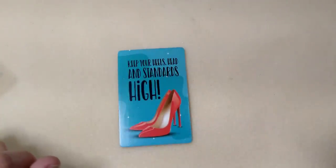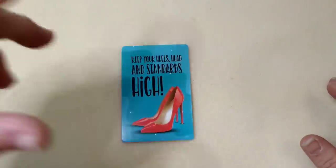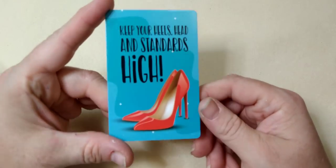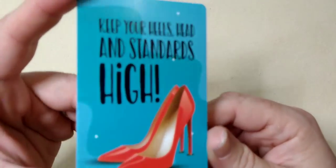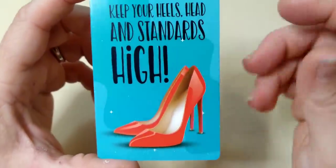Hello everybody, it's Wendy and today we are going to be working with Sam's Bead Box from May 2022. We're going to make a necklace and possibly a pair of earrings. Our encouraging word for today is 'keep your heels, head, and standards high.' I used to wear high heels but I have feet problems and I'm clumsy, so as far as my head and standards, I do try to keep those high.